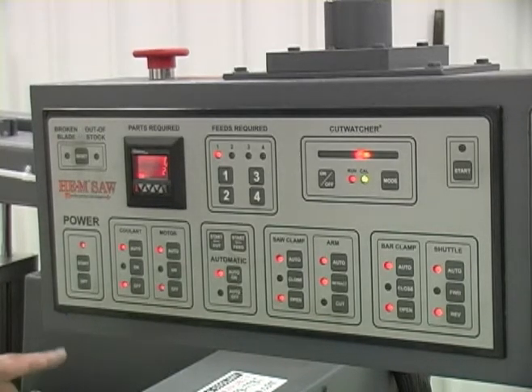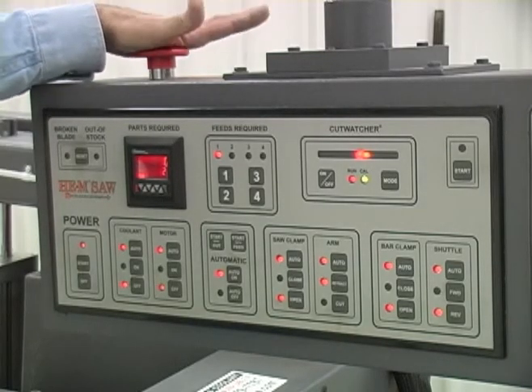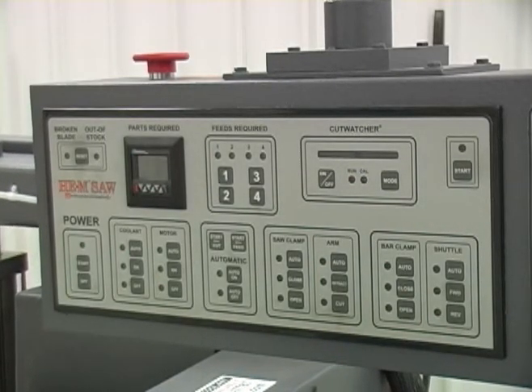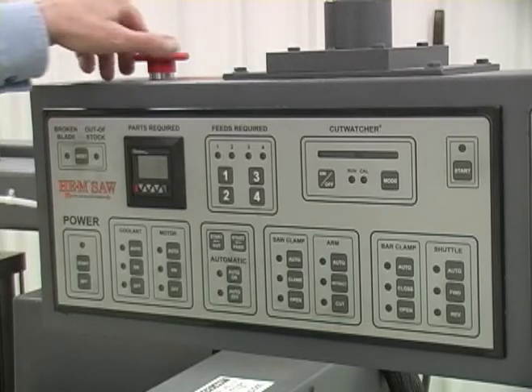In the event of an emergency, you can shut down the whole control and the saw by pushing the emergency stop switch. When you do that, it shuts off all electrical power to the saw, the band motor will shut off, and the arm will come down. So you want to make sure that there's nothing under the saw blade when you hit the emergency stop switch.